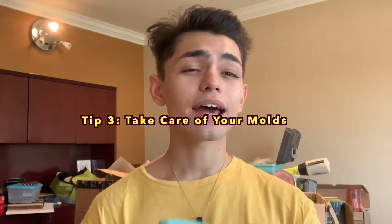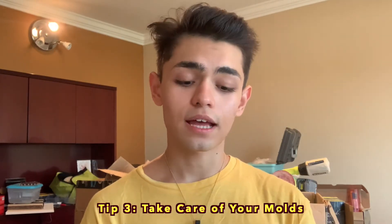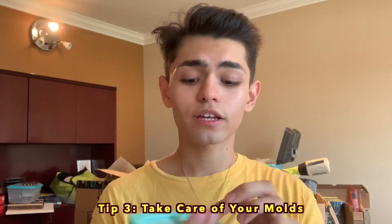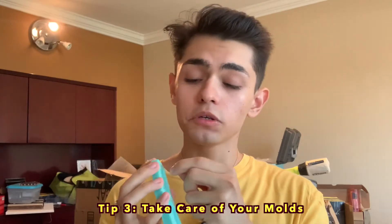Tip number three: take care of your molds regularly. By that I mean you gotta treat it as your child — you don't want to bend them, you don't want to use sharp things or anything abrasive inside the mold. If you scrape it every time you get a casting out, it's going to have that little scrape. So little mistakes have long-term consequences. Maybe I'll do a video in the future about how to take care of your silicone molds so they can last you longer, but right now let's keep it subtle.